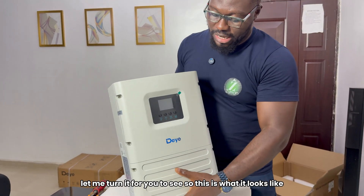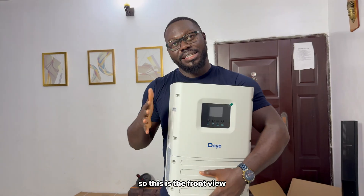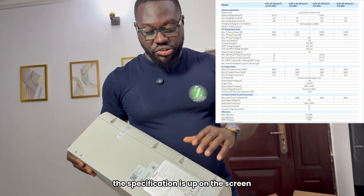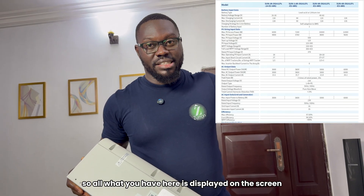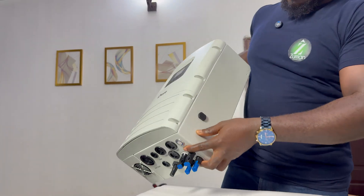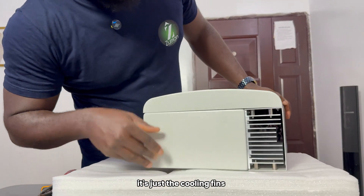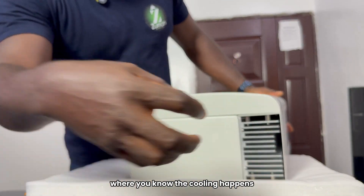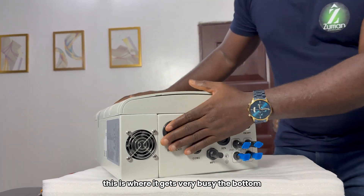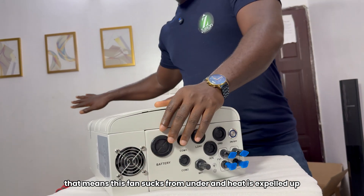Let me turn it for you to see. So this is what it looks like — the front view. It's actually lightweight; I like the weight. This is the front view, and this is the right side view where you have the nameplate. The specification is up on the screen — all what you have here is displayed there; this picture is from the data sheet. On the left side, nothing much happening. The top of the inverter — as you can see, it's just the cooling fins where heat is extracted upwards. So definitely this is where it gets very busy — the bottom. You have the fan here, and since we have an extraction point up here, this fan sucks from under and heat is expelled upwards.